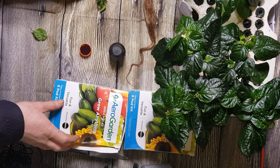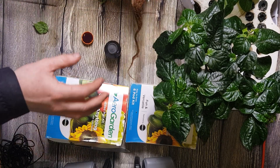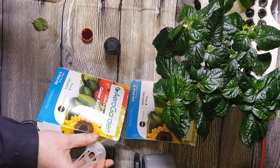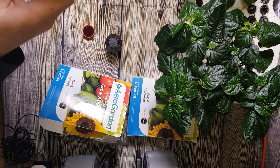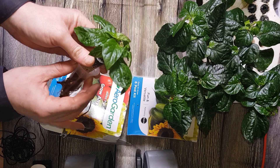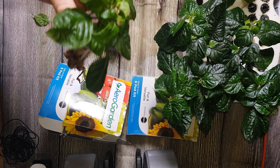I've put the AeroGarden together and I've put a little bit of the Clonex rooting hormone in a lid. This plant here has already got some roots going on — this was the bottom of the plant, so I'll simply put this directly into one of the growing baskets from the AeroGarden. Try not to damage the roots. I'll just screw this down a little bit. I'll pop this in the middle of the AeroGarden.